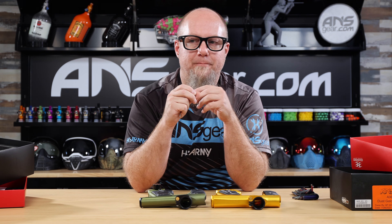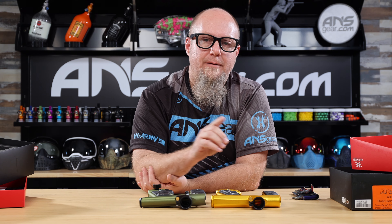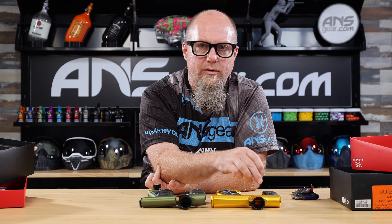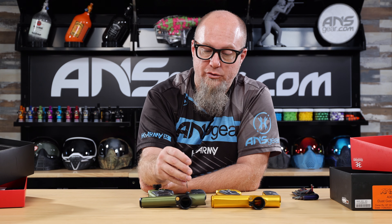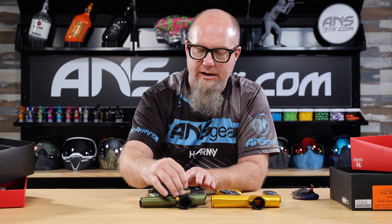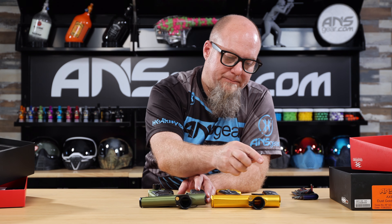Looking at the front of the guns, they both come with rubberized front grips and rubberized main grips. Here's probably one of the biggest differences between the two. I'm going to take the eye cover off the Axe 2.0 and take the detent off the Mini-GS so we can look underneath. Eye cover off on the 2.0 and detent separated on the Mini-GS.